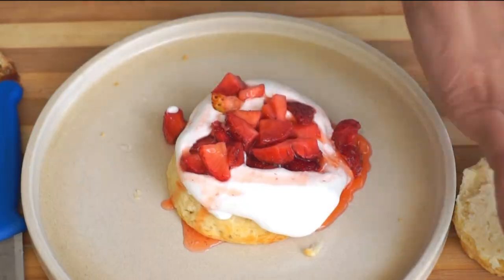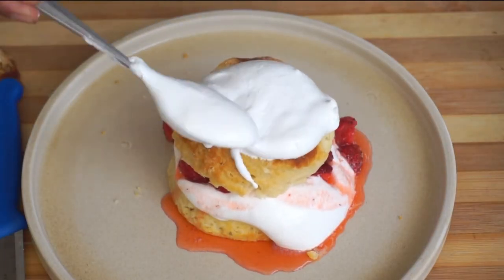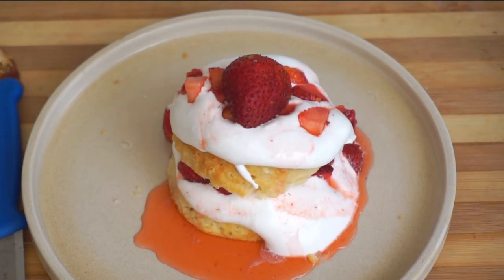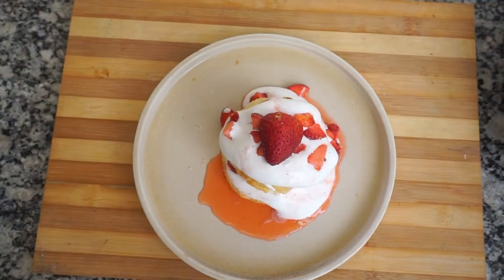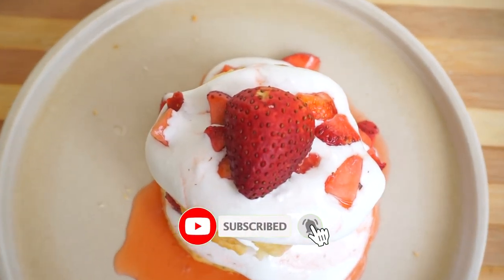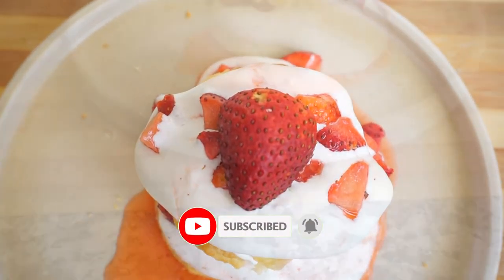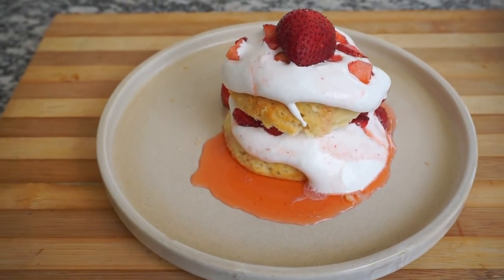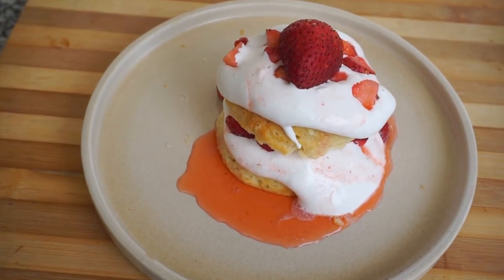I hope you like this recipe. It is very seasonal — just try and make it. You do not need any special equipment. When you do, please share the images on Instagram or Facebook. Like, comment, and share. I will be back again with one more recipe next week. Thank you so much for watching. Take care, bye everyone!